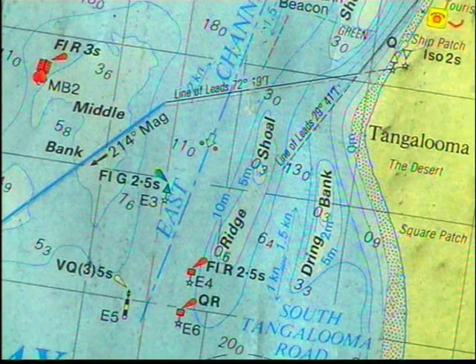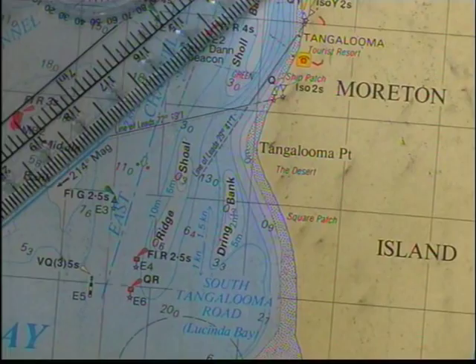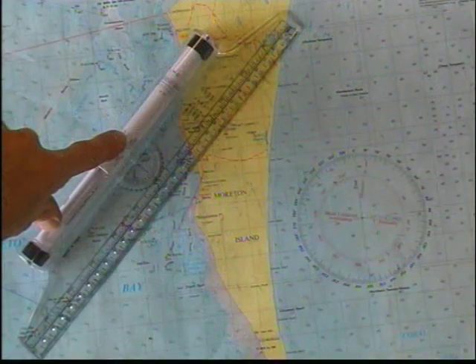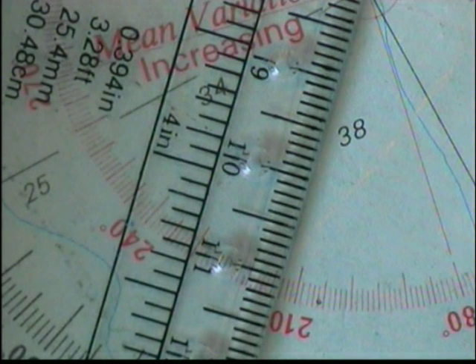Let's do another example. We saw the blue lines drawn on the chart when we were looking at navigation earlier, and I mentioned that those blue lines had the magnetic bearings on them. So this one here is 214 degrees magnetic, and we'll slide that across to our compass rose and read down and see what the magnetic bearing is — 214 degrees magnetic.